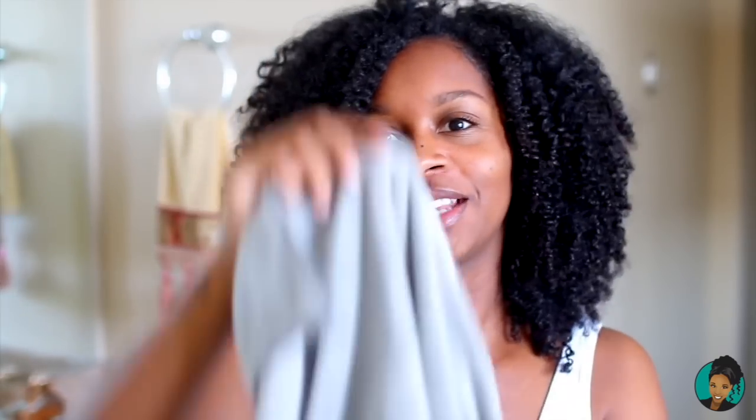Today I am not going to do the t-shirt method, but I will have a link below in the description box with video examples if you want to see how. I am going to use the Diva towel. I have two of these — you can get them from Ulta, Sephora, or divacurl.com. This towel is super absorbent, really soft, does a great job clumping the curls together, takes out the right amount of water, and leaves in the product that is needed in your hair.